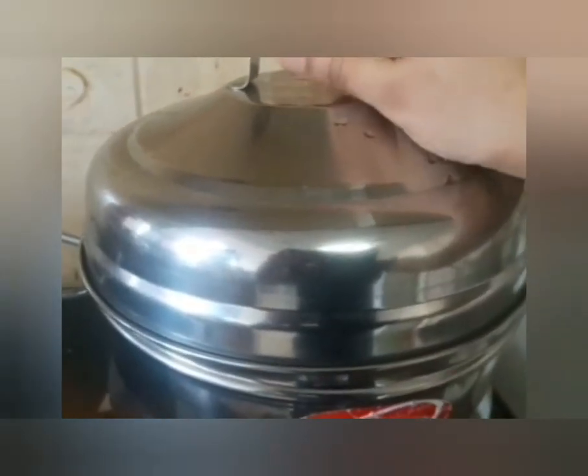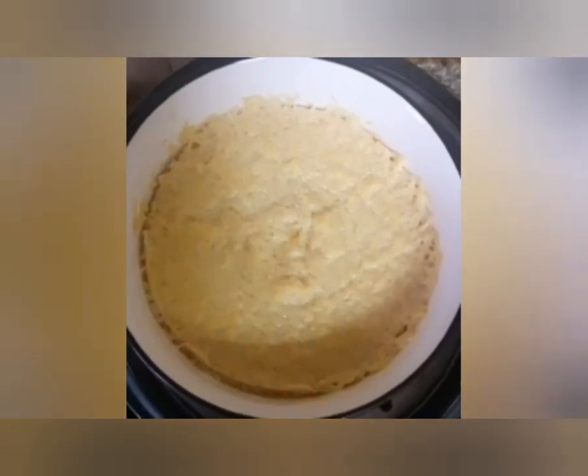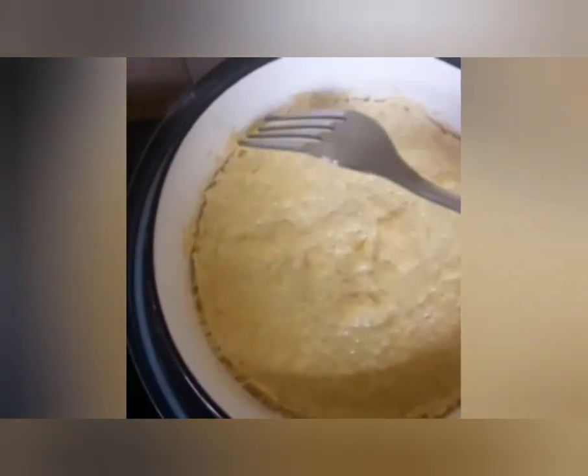We are ready to cook the pot for 20-25 minutes. I will cook it on medium flame for 20-30 minutes.